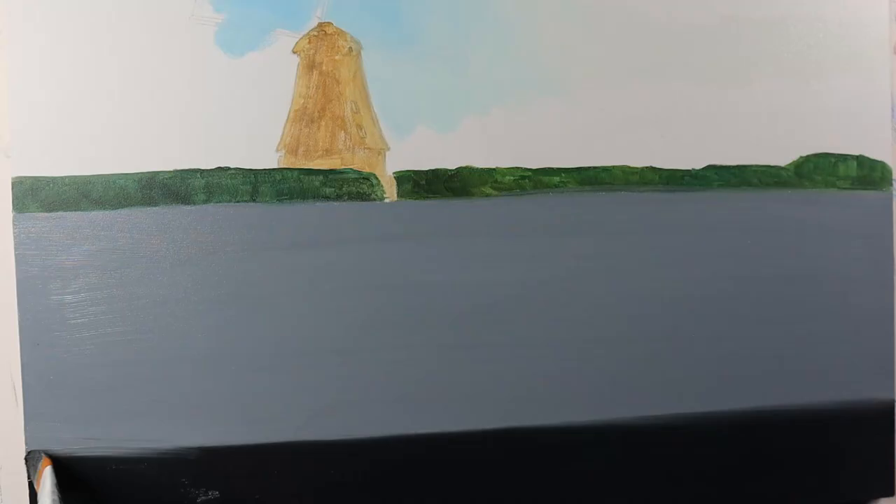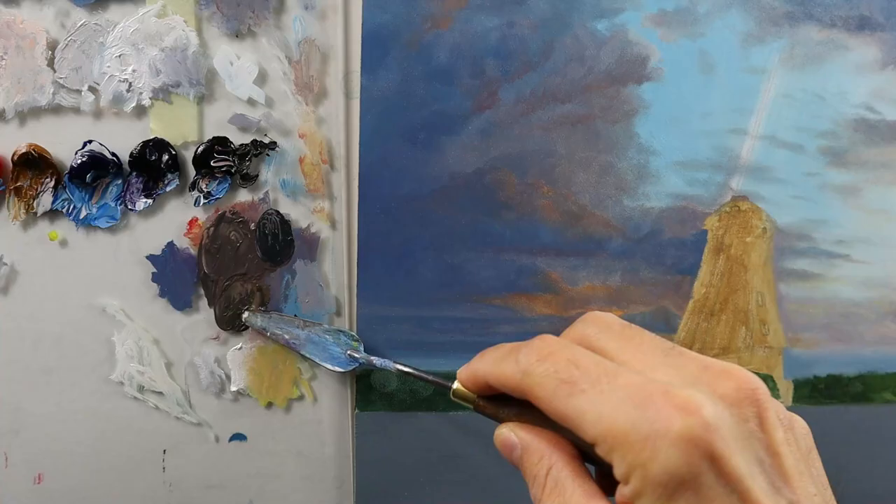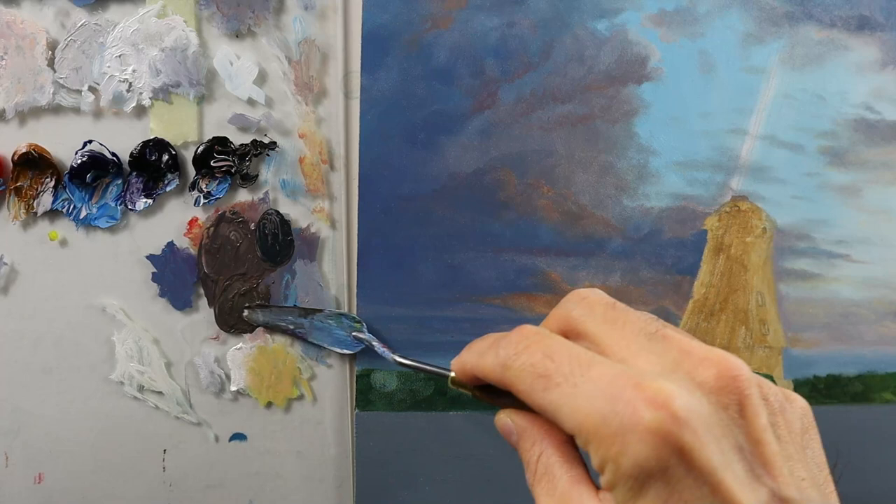Just to show you again the underpainting — basically just two colors for the water and another one for the greens here. Then I start to mix the colors for the windmill.